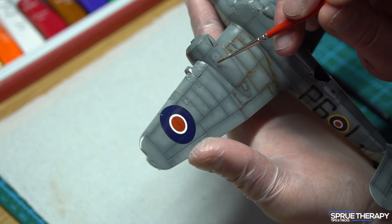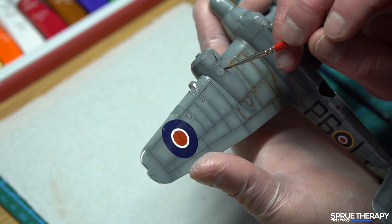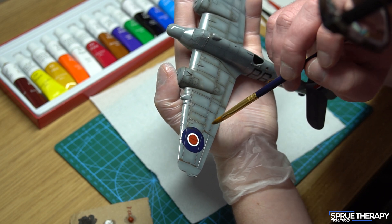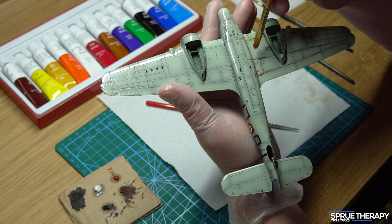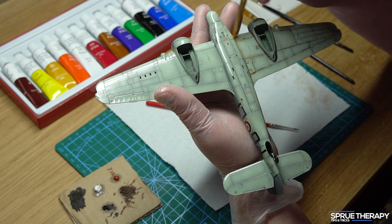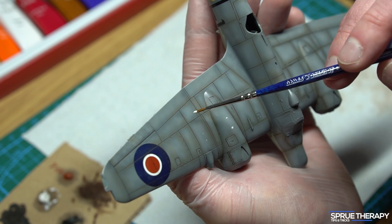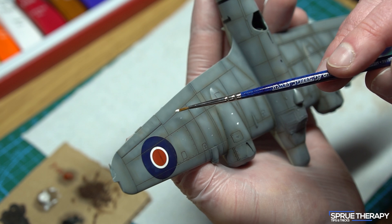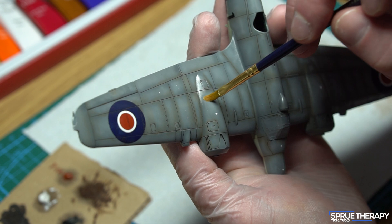Here I'm redoing the oil paints on the Beaufighter, making things a little more subtle than the first attempt. Using oils on a model can be daunting, especially if it's your first time — take it slow and have plenty of breaks if needed. The underside of this model had a much lighter colour so I was really careful not to overdo it and used the oil paint a little more sparingly. Now I'm adding some small dots of white oil paint to help highlight these areas and provide a little more contrast.